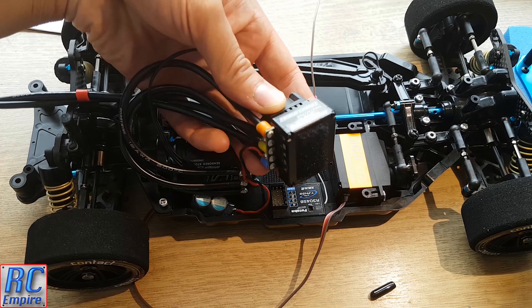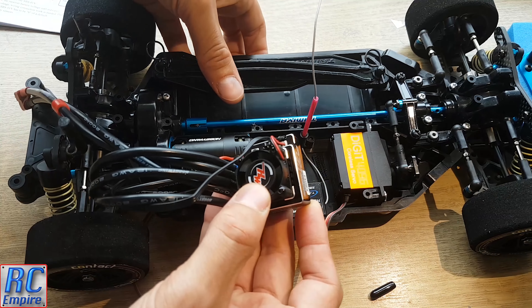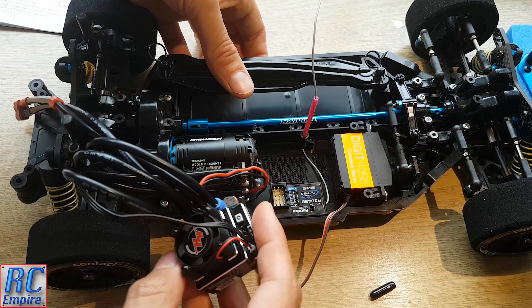Now for the speed controller. Luckily this isn't the biggest ESC I've seen — you can see the full measurements and dimensions in our unboxing video — but it seems to fit perfectly in this little gap and fits snug around the antenna tube, leaving a perfect little space there for the capacitors. You can just push those in.